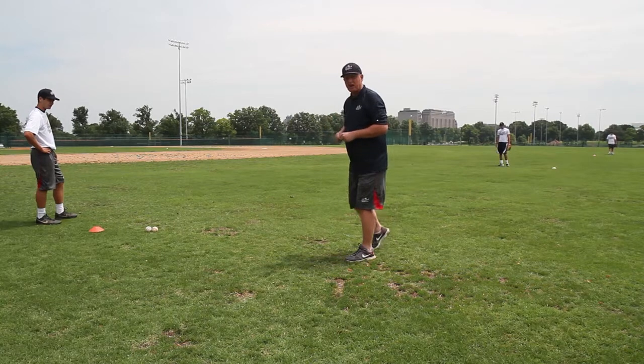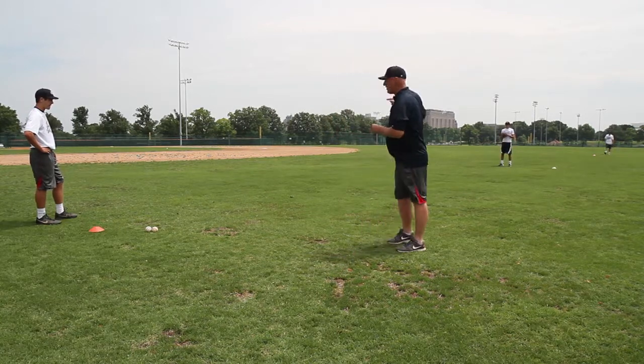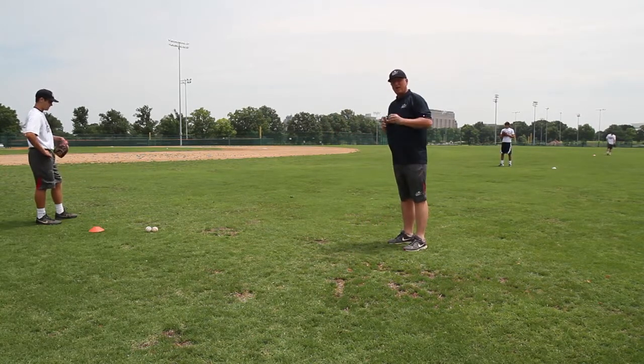Glove foot to the ball, quick transfer, gain ground, throw. The guy in the middle does something different. What he's going to do is what we call cut footwork.